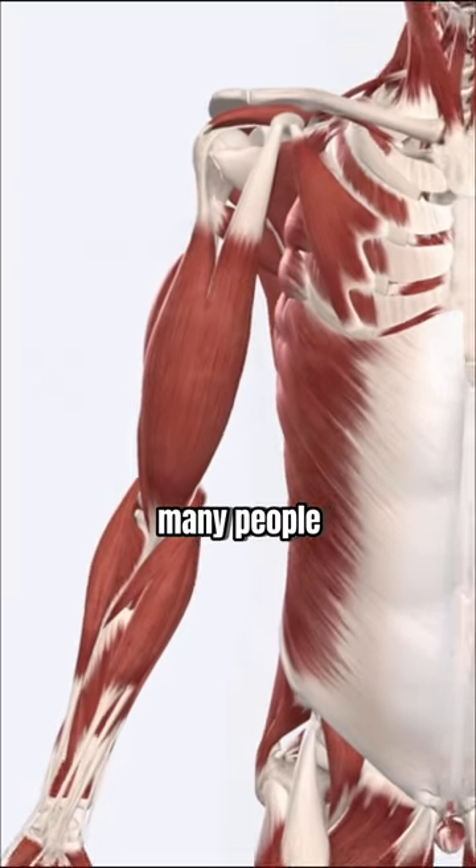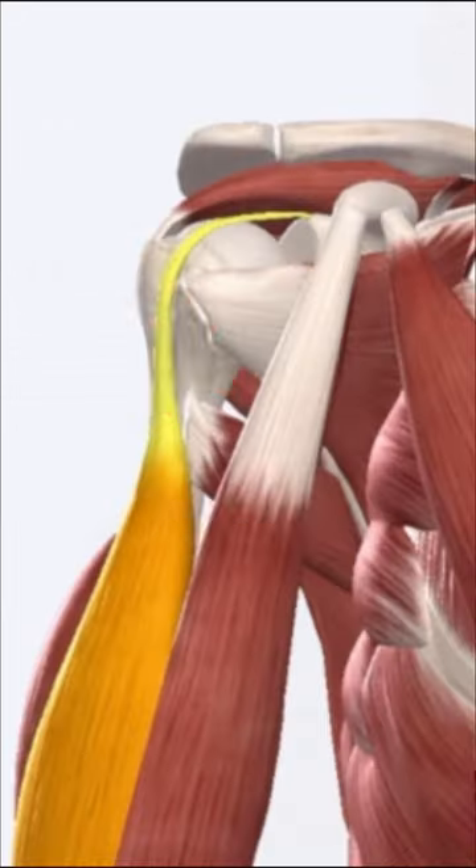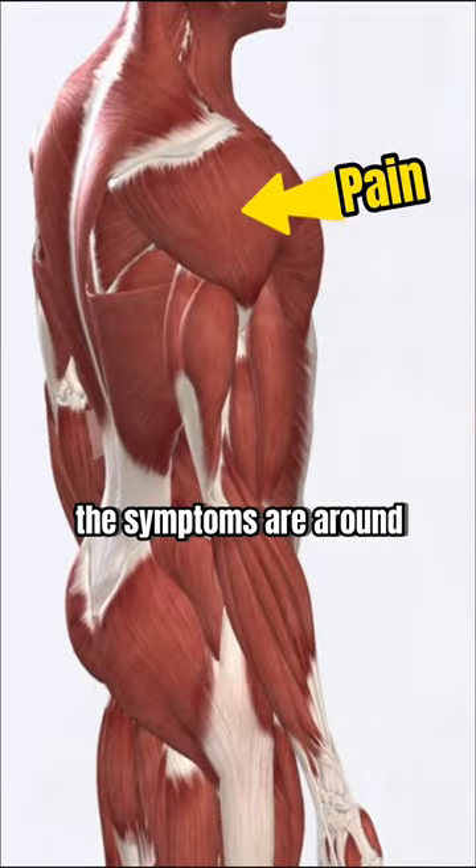But here's the deal: many people are blindly diagnosed with biceps tendonitis without a proper evaluation. The real cause is not the tendon, but rather just where the symptoms are around.